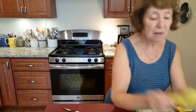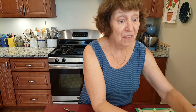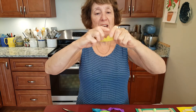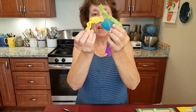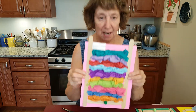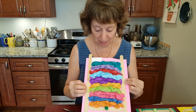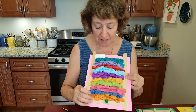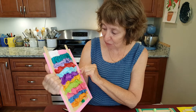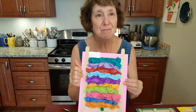Then I made some using tissue paper, and these are fun. I took strips of paper and I just scrunched them up, and I used regular glue for these. It made a very 3D scrunchy mattress. You can see all the different colors — it's thick, it has texture. It's sort of a rainbow-colored set of mattresses.